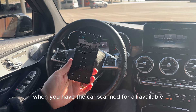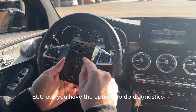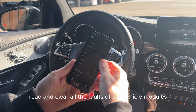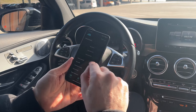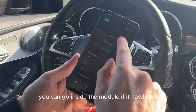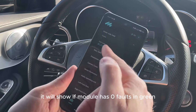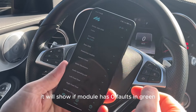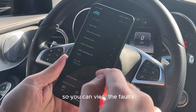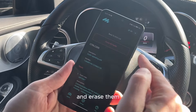When you have the car scanned for all available ECUs, you have the option to do diagnostics — that means read and clear all the faults of the vehicle modules. You can go inside a module if it has faults; you can read all the faults at once or module by module. It will show if a module has zero faults in green, or if it has some faults inside, so you can view the faults and erase them.